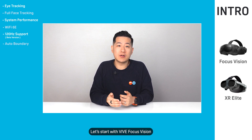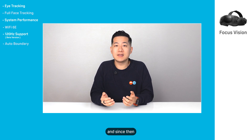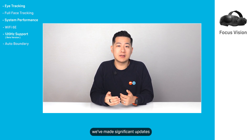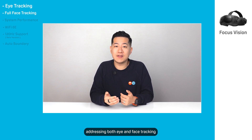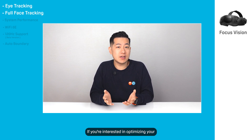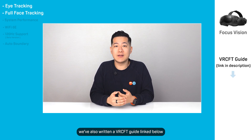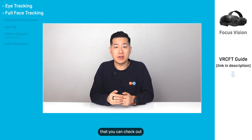Let's start with Vive Focus Vision. Since launch, we've had a ton of feedback from users, and since then we've made significant updates addressing both eye and face tracking for the avid VRChat community. If you're interested in optimizing your VRChat full face tracking setup, we've also written a VRCFT guide linked below that you can check out.